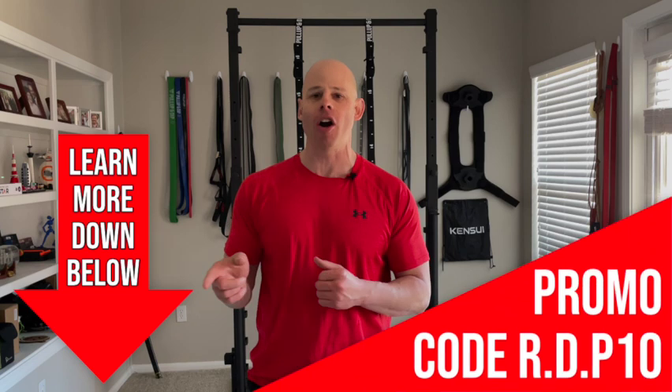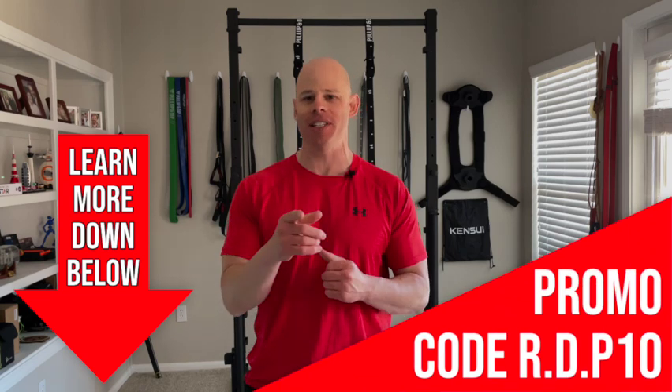I want to thank PullUpDip.com for furnishing this for this review — thank you very much, guys, it's a pleasure to work with you as always. If you want to learn more and check out more options for indoor versus outdoor use as well as accessories that work well with this, the link is down below. It is an affiliate link which helps to support RDP. There's a promo code down there — RDP10 — for 10% off if you decide to purchase. Thank you very much for watching, comments and questions down below, be fit and live free.